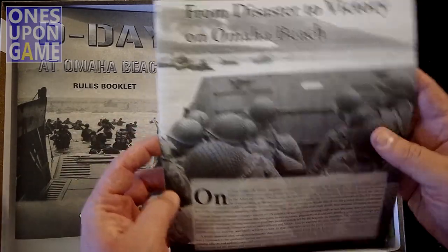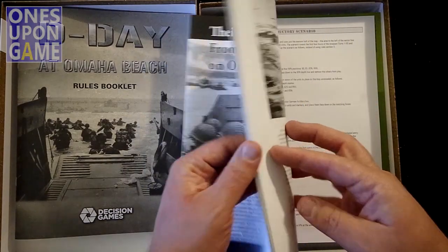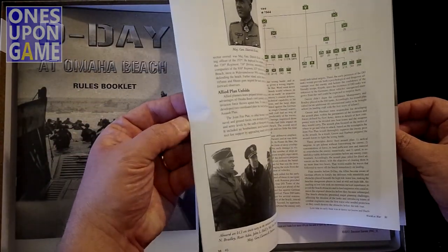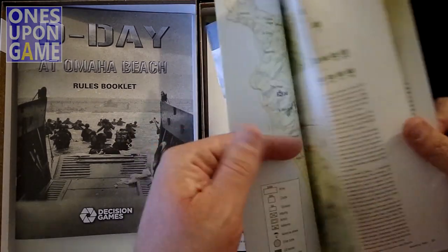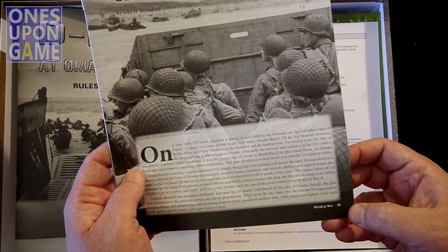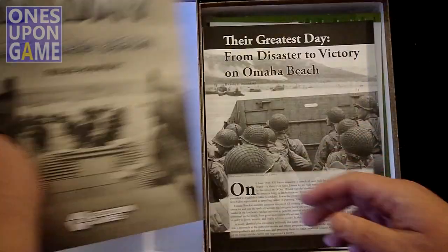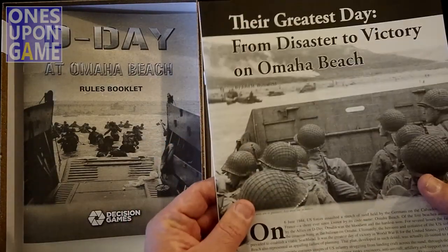We have a historical background booklet called 'From Disaster to Victory on Omaha Beach — Their Greatest Day.' It is another booklet, though it starts at page 25 and goes to page 40, so it's actually 16 pages. It's more like a magazine article in style.